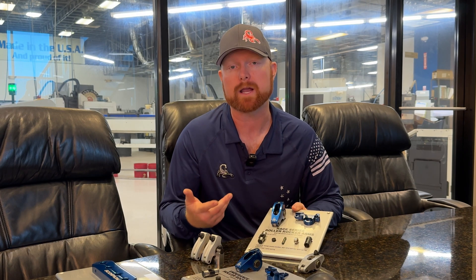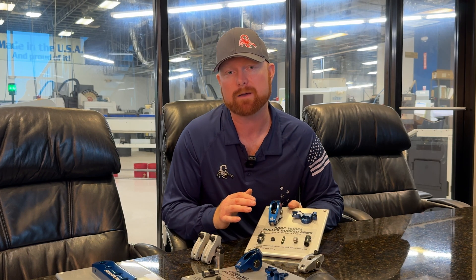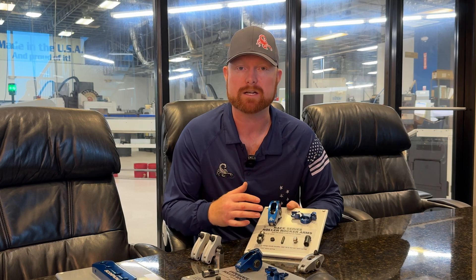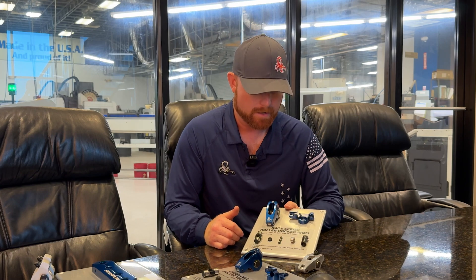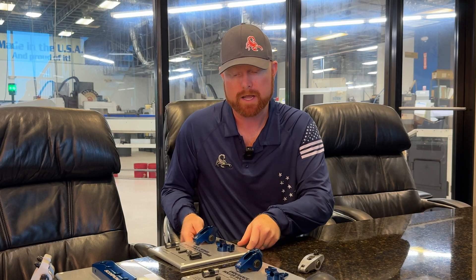The Race Series rockers come with a 0.600-inch diameter roller. We offer them for 3/8 and 7/16 studs with a different trunnion in the center for each. These are all 7000-series alloy bodies, made from billet extrusion, all done in-house at our Ocala, Florida facility. We incorporate aerospace quality principles including first article inspections, final article inspections, and other processes to ensure quality and consistency throughout production runs.